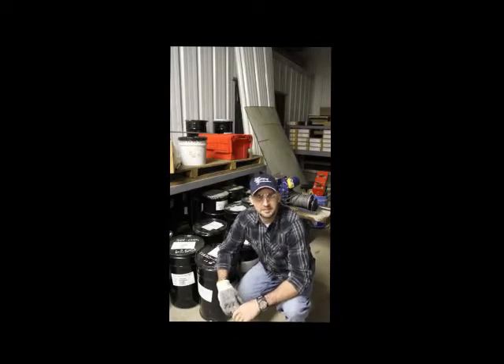I'm Tom Matthews with Lake Building Products, QC Manager, and today I'm going to be demonstrating the pre-installation verification of a three-quarter inch by two-and-a-quarter inch tension control bolt.